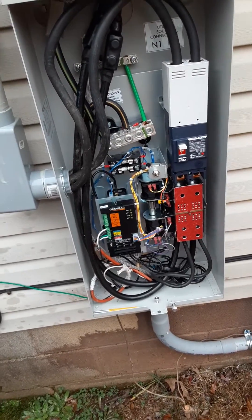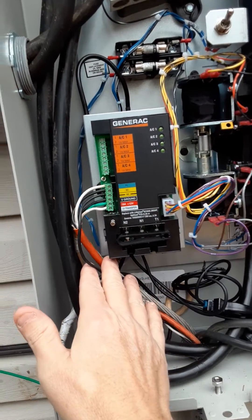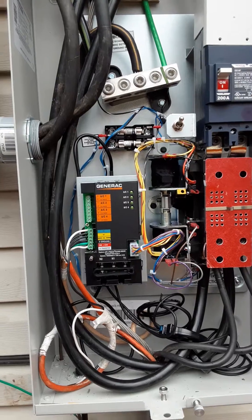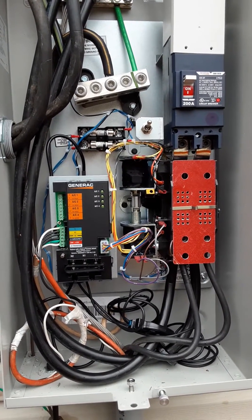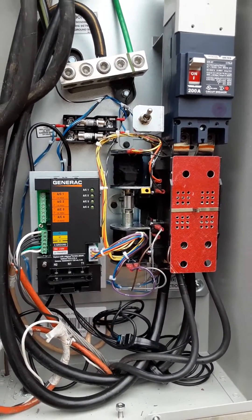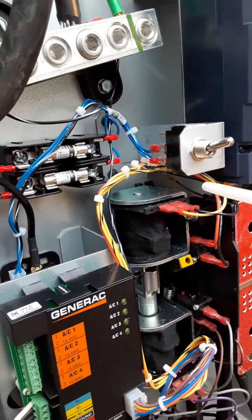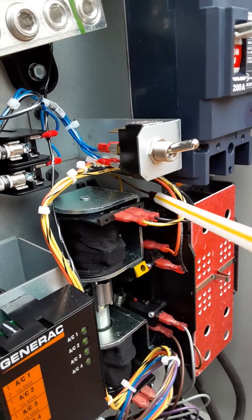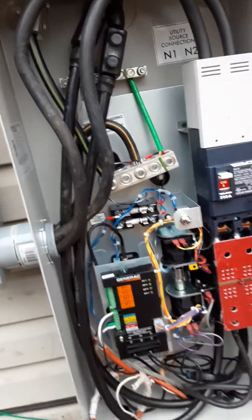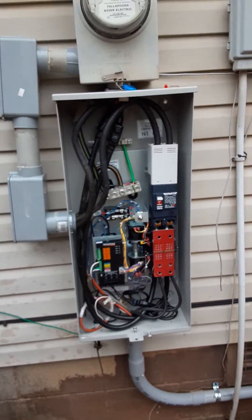So I contacted Generac. Generac explained to me that it had to be these three wires here between T1, M1, N2. I actually re-ran another complete set of wires, and that was not the issue. So I started tracking everything down and noticed in behind this main breaker right here, there's two yellow wires in behind there. This furthest wire right here was actually disconnected. Don't know if it was disconnected at Generac, during shipping, or during installation, or whatnot.